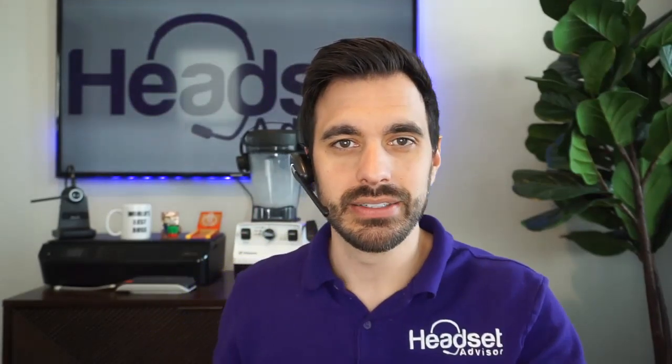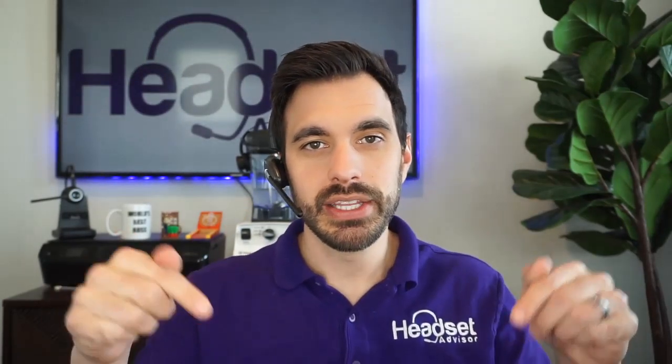Now I'm going to switch to the built-in mic on the Sony camera. This is the Discover D904 wireless headset — this is a professional wireless headset. You can hear the sound difference. This is without the blender on in the background. Let me hear your thoughts: what do you think sounds better — the MPOW M30 wireless earbuds or the Discover D904 connected to the computer? Put it in the comment section below.